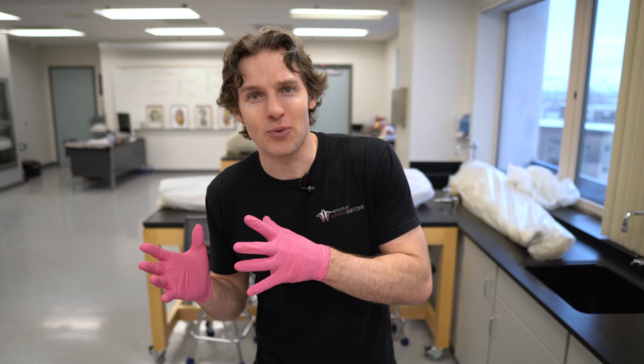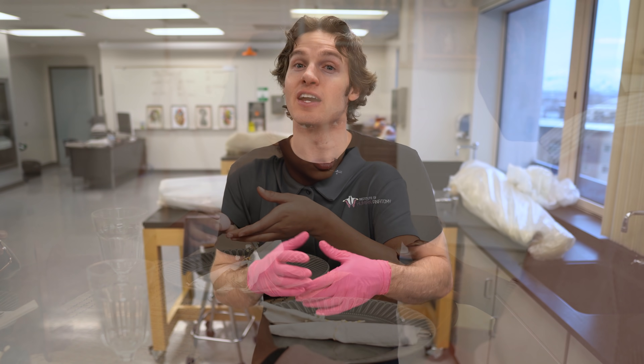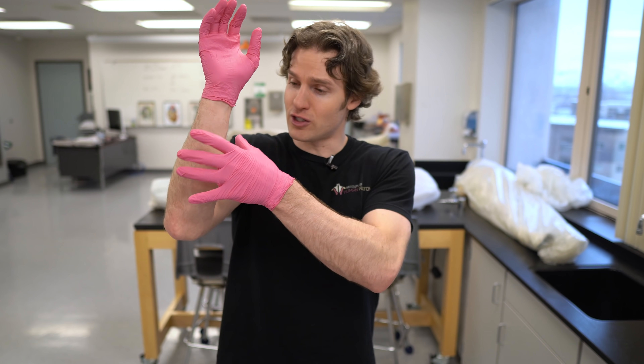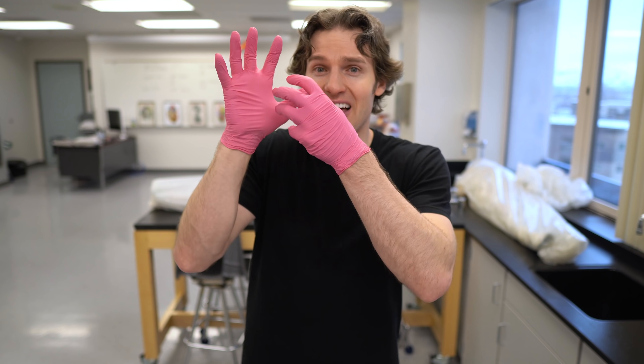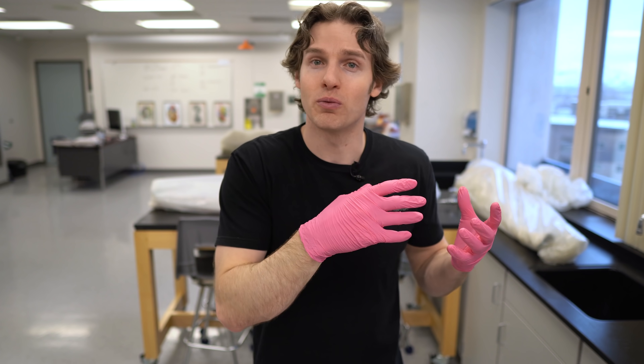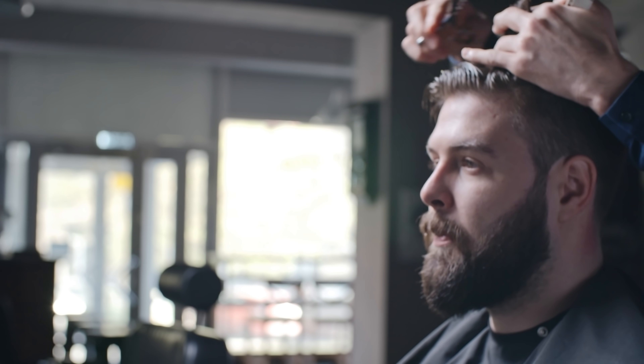So why do some people have this muscle and others don't? Those who lack these variable muscles don't really miss them — they're not necessary for day-to-day function or physical activities. With 11 other muscles in the hand and all the other forearm muscles performing similar functions, if you don't have the palmaris longus you can still do all the hand and wrist movements you'd ever need.